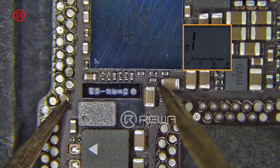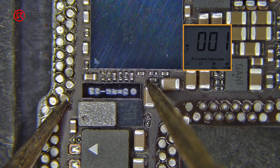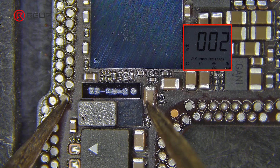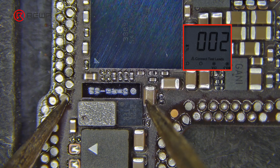Use the multimeter to troubleshoot and measure the capacitor on the 5.7V boost circuit. We find the boost capacitor resistance inside the logic board is abnormal — the multimeter reading is 0.02, confirming that this capacitor is short-circuited. We just need to replace the capacitor with the same specification.